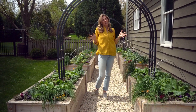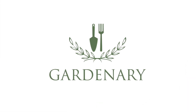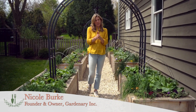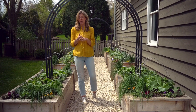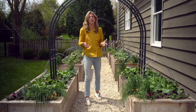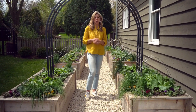Remind me why you only garden in raised beds, Nicole? That's a question I get so often, and so in this video, I want to walk you through three reasons why I primarily garden in raised beds and why my company, both Rooted Garden and Gardenary, focus almost exclusively on raised bed kitchen gardens.